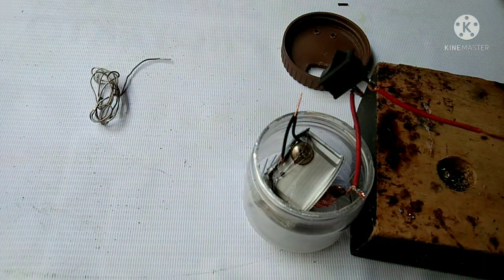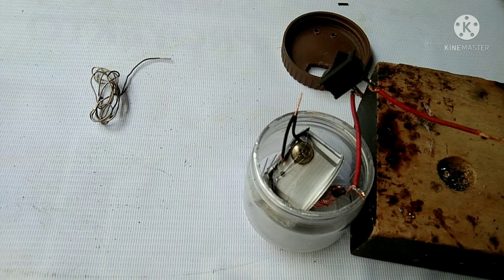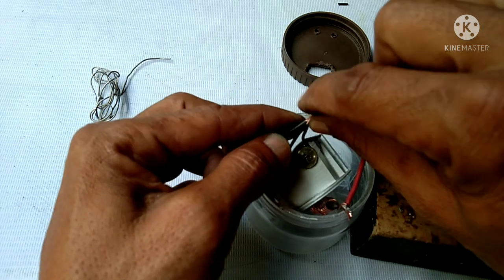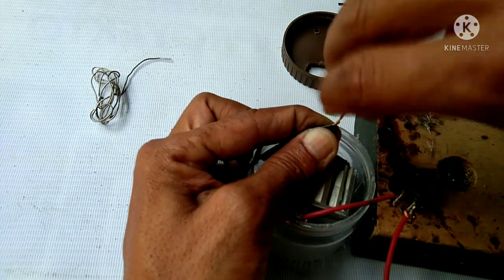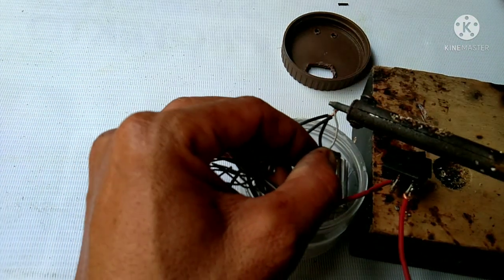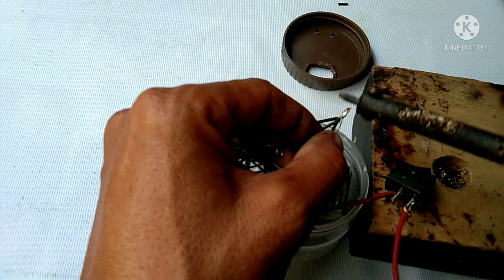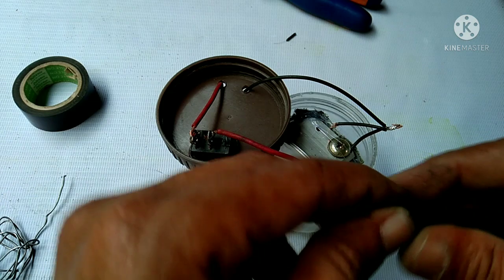There you go. Then the negative wire — secure it with electrical tape.